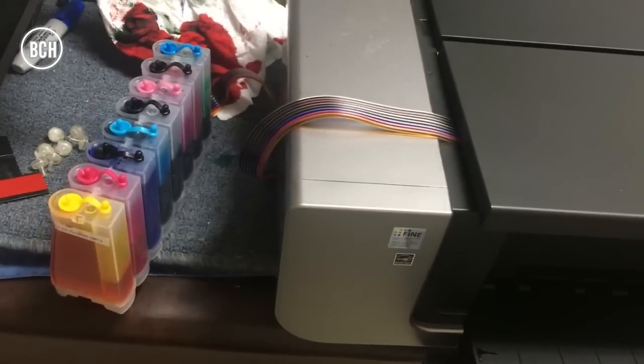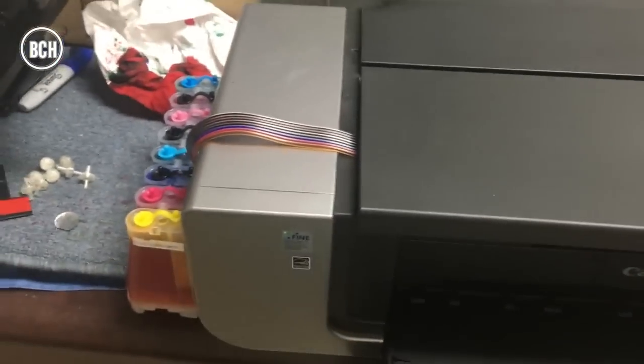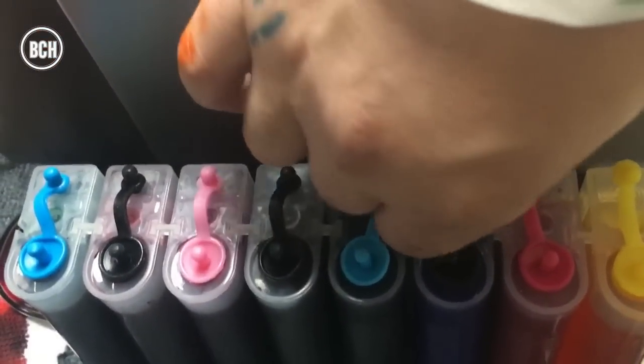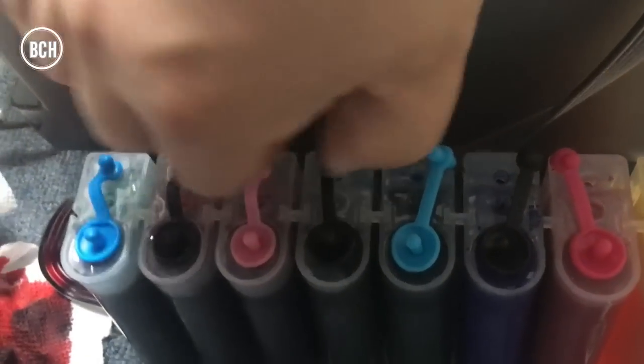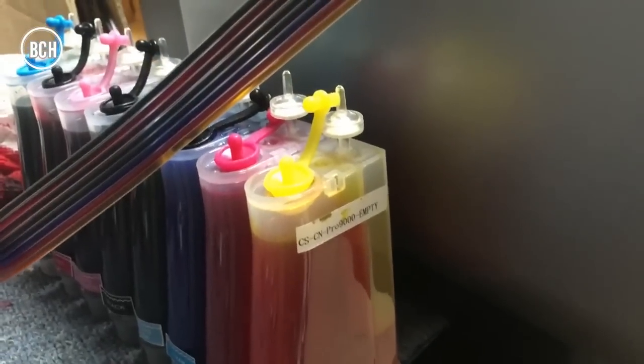Also, the tank should be set at a level so that the printhead is between the high and the low levels. Now we can position the tank at the correct level, and remember, do not put a tank on top of the printer. Now you can take off the smaller plug, which is the air plug from each chamber, and install the air filter on top of it.